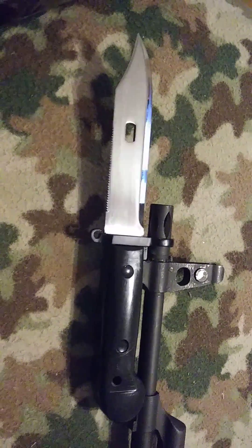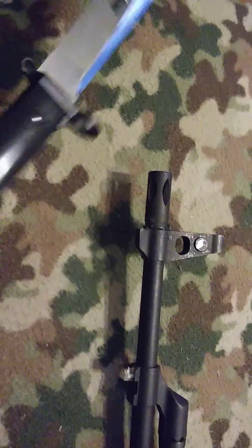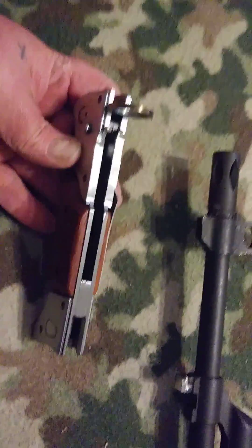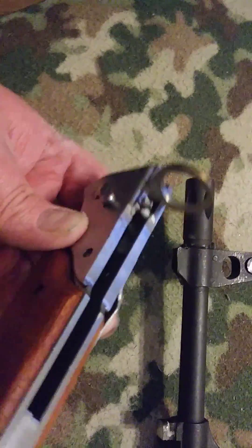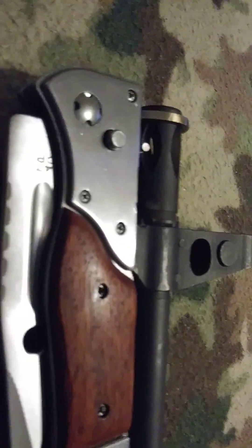They said it couldn't be done, but I said challenge accepted. Still works. Made a few modifications — drilled the hole back, a little bit of polish on there. I'm using the Tapco muzzle device, just pressing it on real good.